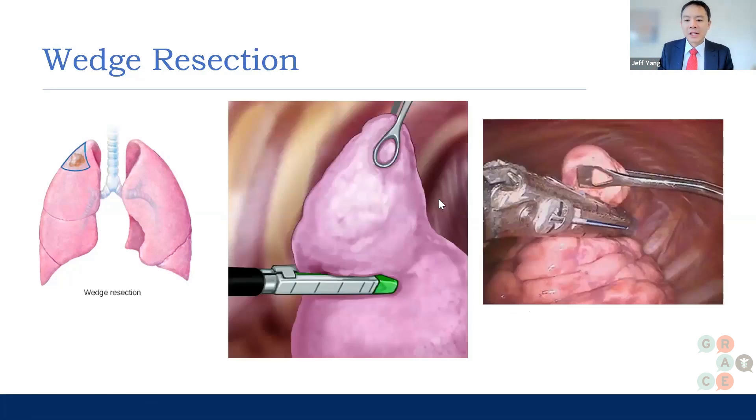This is what a wedge resection can look like. This is the lung — basically an inside view where you have the camera in there. These are the ribs in the chest wall. Imagine there's a cancer right here — you fire a stapler and then you take out this little bit of lung.